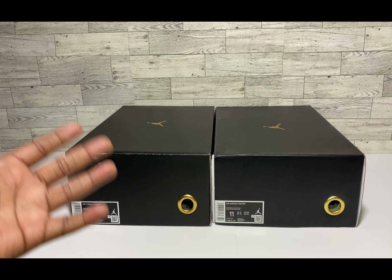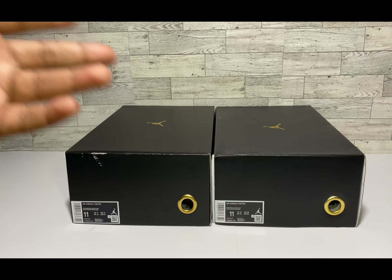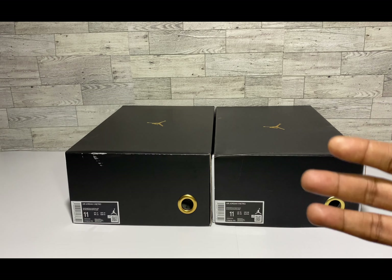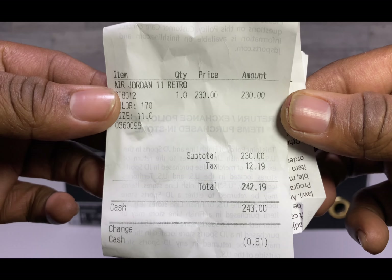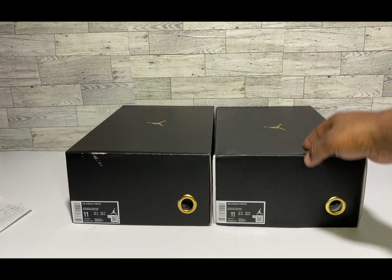YouTube, what's up, it's your guy Sneaker Done back with another comparison video. This time I got the Gratitude 11s, aka the DMPs — these did drop on the retail market today, December 9th. Before we jump in, go ahead and give this video a like — it takes a lot of time to get these educational videos out, and it helps push them in the algorithm so you guys can spot the differences.